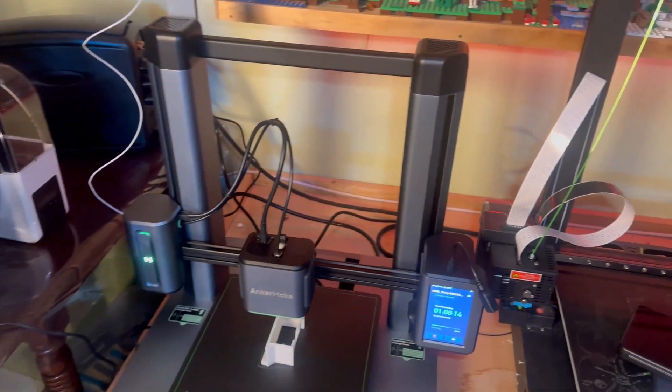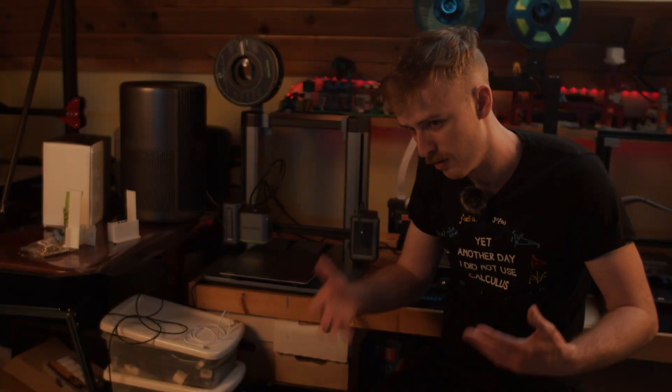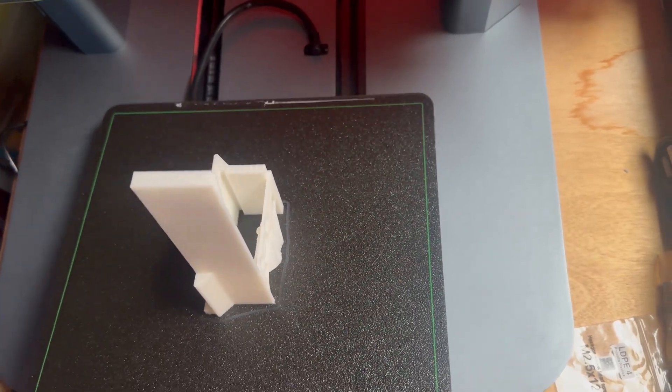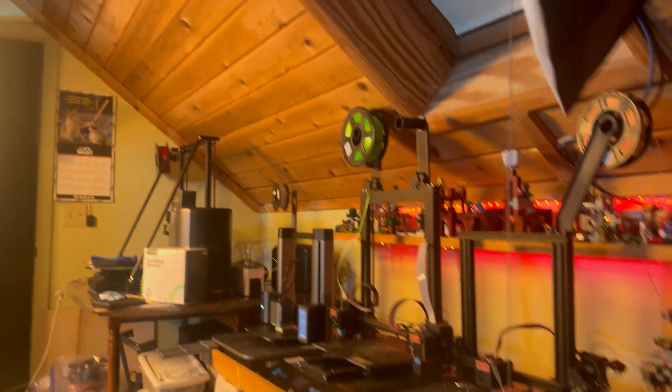The print surface and automatic bed leveling is phenomenal. Prints always just pop right off, but I haven't had a single print that peeled off unexpectedly. The prints are always really solid and it always does a great job fully sticking to the bed.